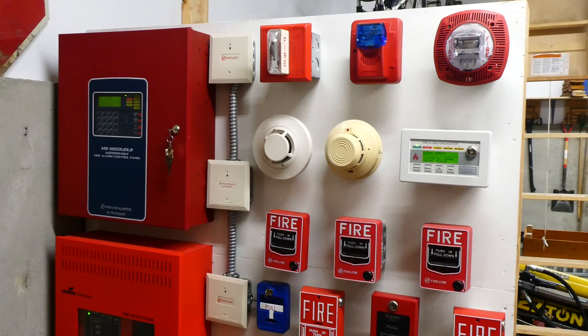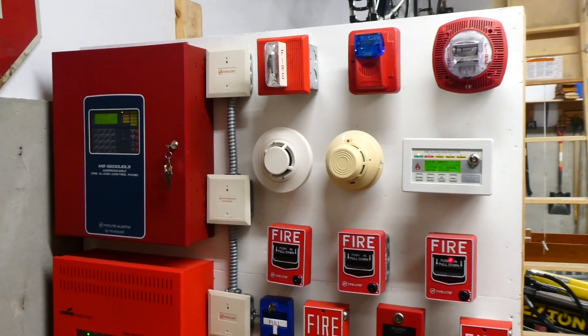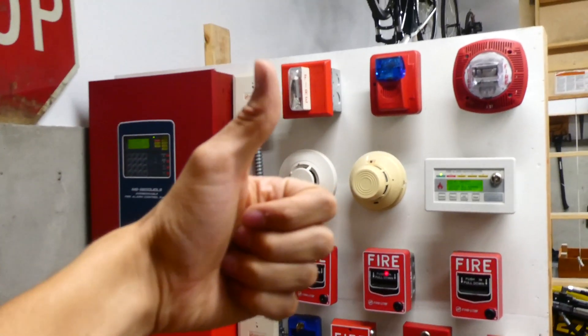All right everyone, the system is now reset. Thank you for watching the system test — rate, comment, and subscribe. Definitely go check out some of the other videos I have, and have a great day everyone!